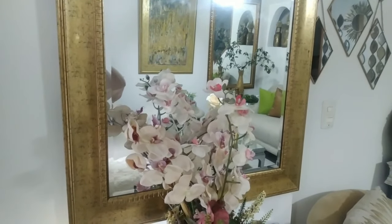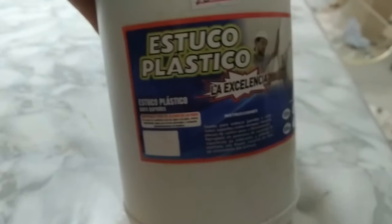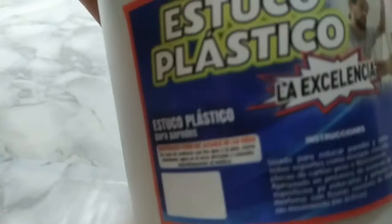Vamos a iniciar con nuestra materia. Esta matera mide 80 centímetros de alto por 30 de ancho, 30 centímetros por cada lado, y se le colocó una base de acuerdo a la medida. Esta matera la compré en Dollar City. Empecemos. El estuco plástico lo venden en cualquier parte; este es del más barato.